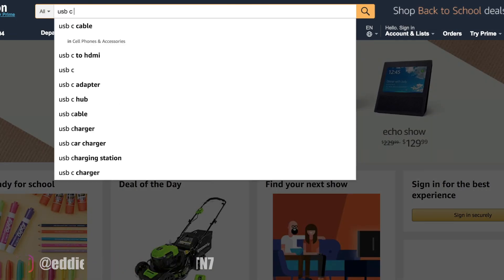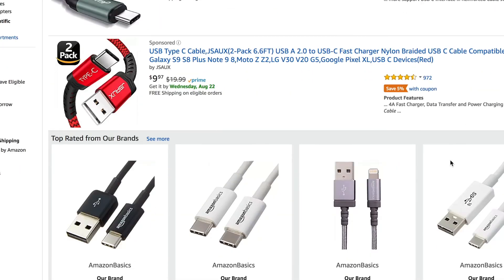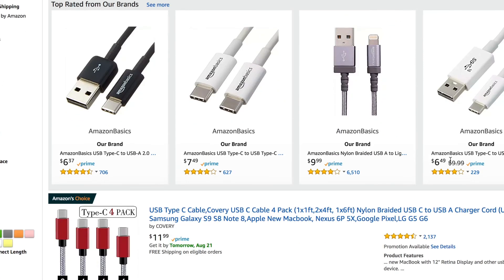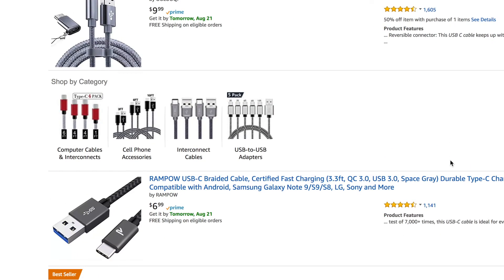If you go on Amazon and type in USB Type-C cable, you're going to get a huge selection of different manufacturers and brands that you're probably not familiar with. And the last thing you want to do is pick up some of these cheap Chinese knockoffs that won't even last quite a while.